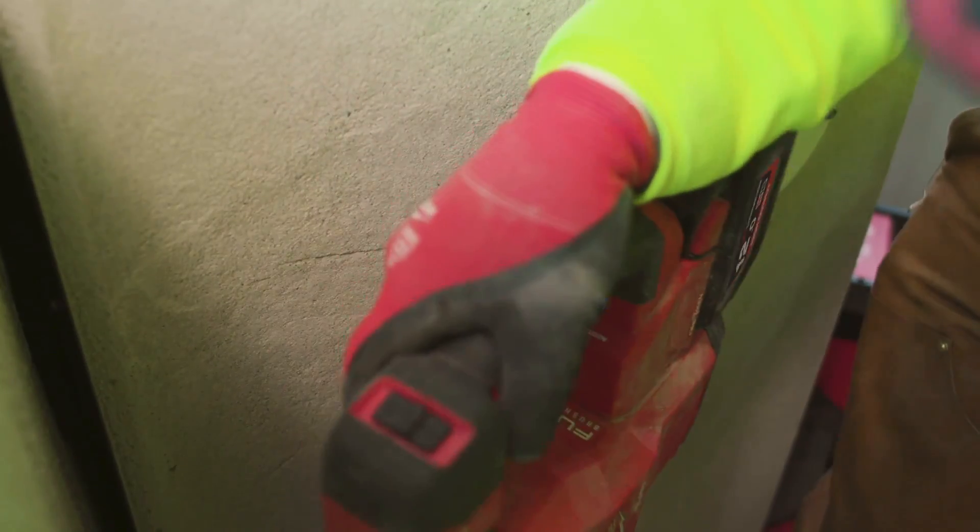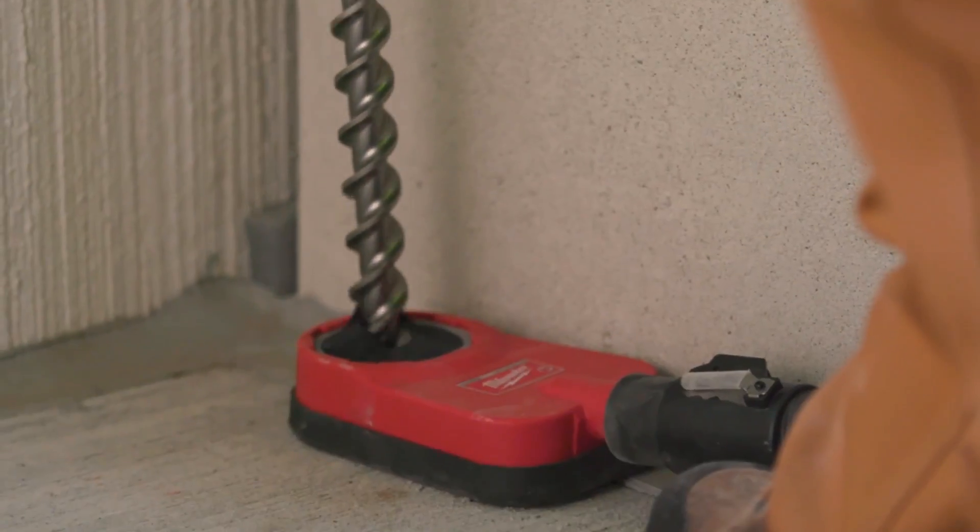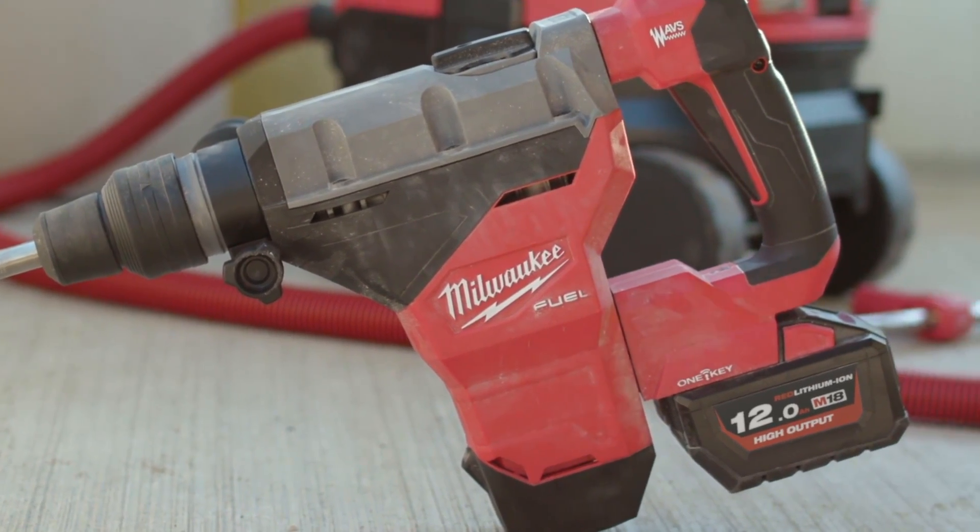Power, safety feature, getting the job done — it has done it all. It's incredible. I've never seen anything like this before. Nothing really can compare to it.